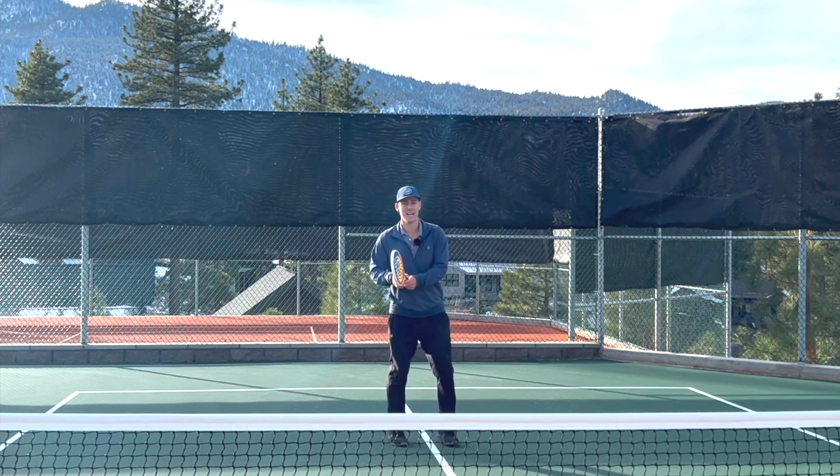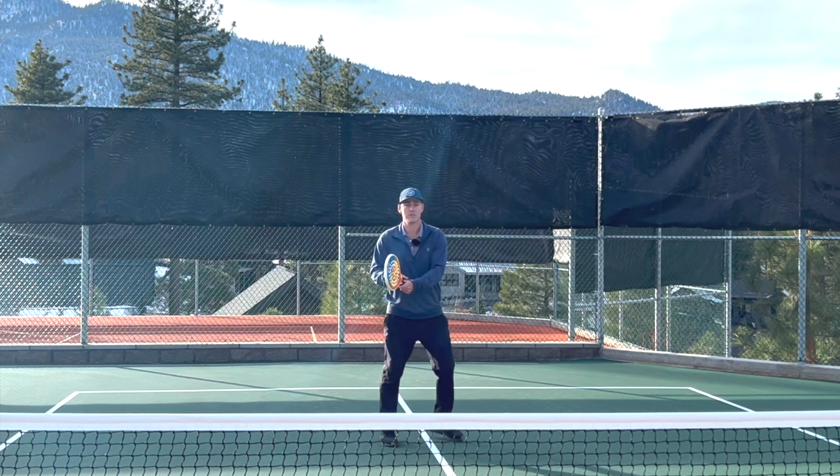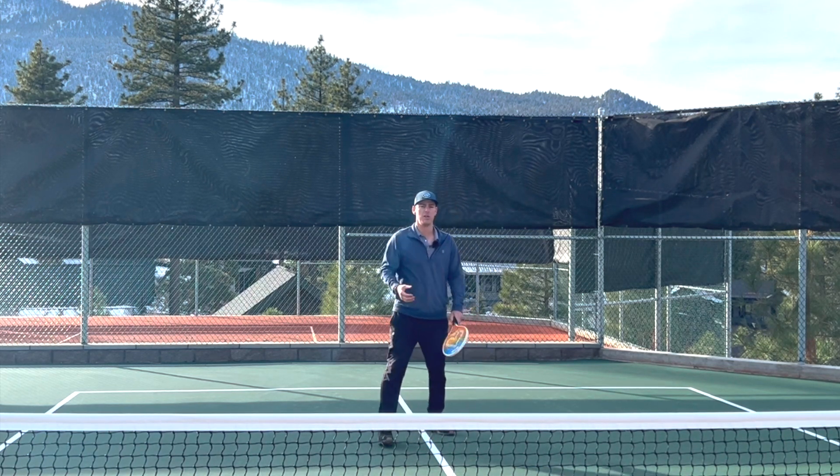When I take the paddle back with one hand, I can take it back without doing anything with this shoulder. So I would have to actually force myself to then turn that shoulder, which I don't want to have to think about when that ball is coming at me and I'm preparing my swing.